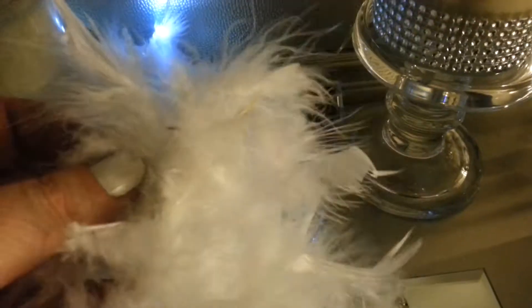I picked up one of these white feather boas today from Dollar Tree. I wasn't sure if I was going to use it for the baby shower or what I was going to do with it. They're very thin.